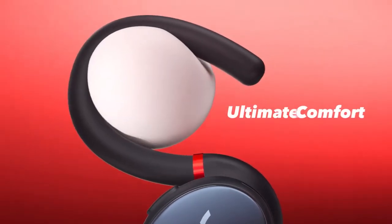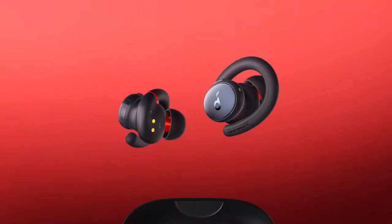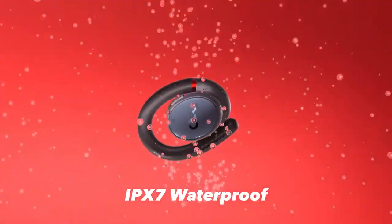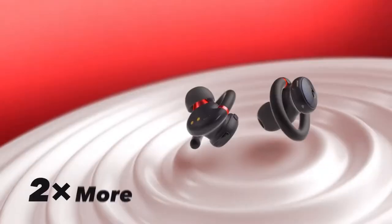The Soundcore X10 Sport are truly wireless earbuds built for exercise that, along with a design fit to fend off sweat and rain, promises powerful bassy sound, easy-to-use controls, and plenty of battery life to get you through plenty of workout time.